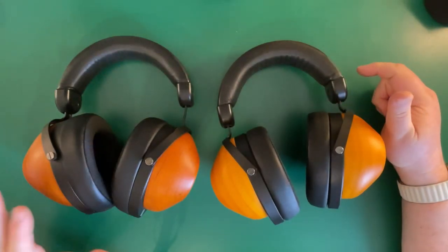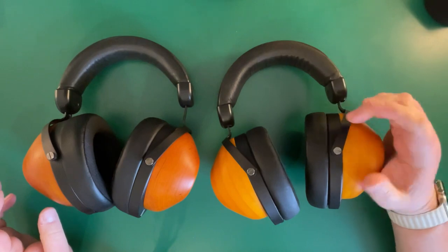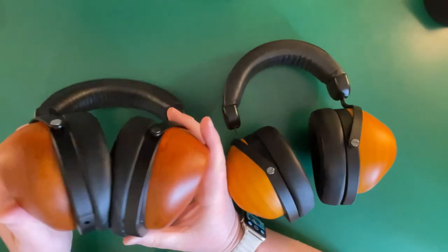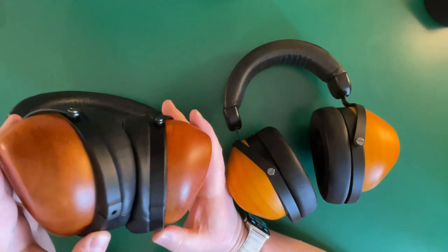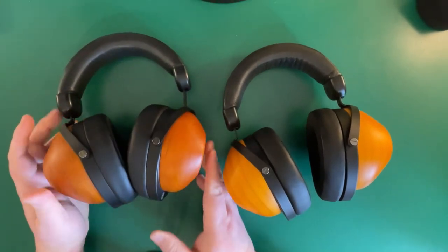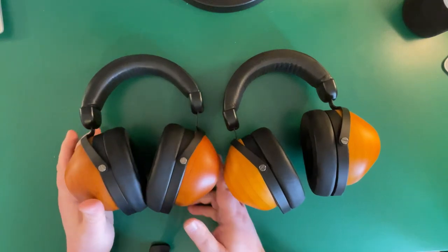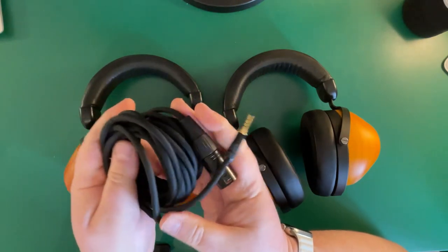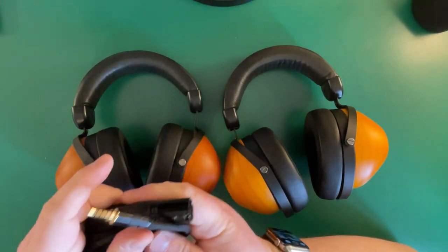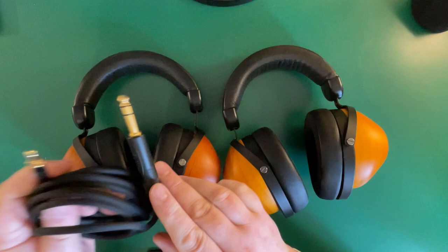Looking at the headphones themselves, they are really identical in look. The darker finish is the planar magnetic and the lighter wood finish is the dynamic driver. They both have this Bluetooth module option where you can plug in the HiFiMan Blue Mini 2 — that's really clever and works really well. They both have the same headband, and everything looks pretty much identical.